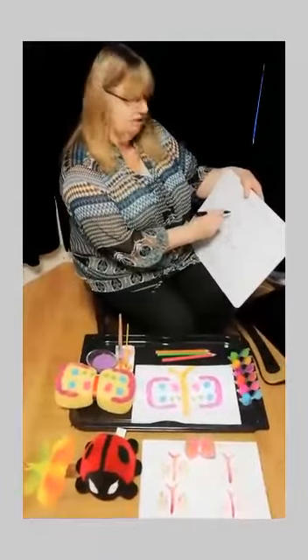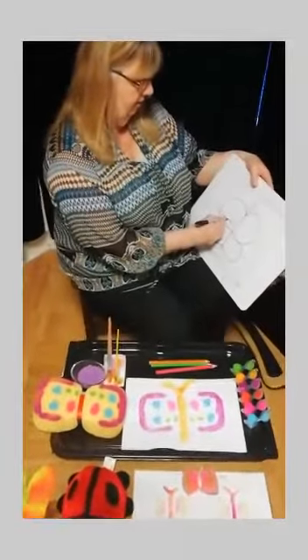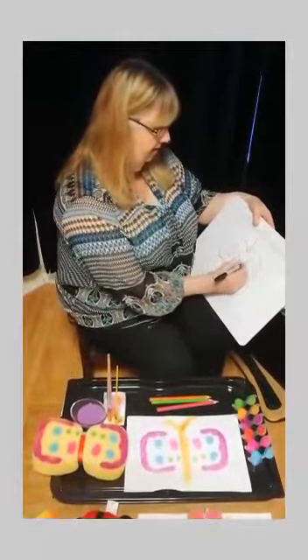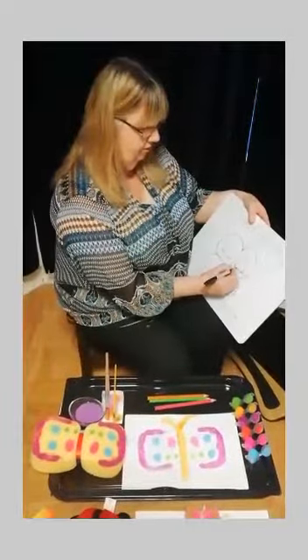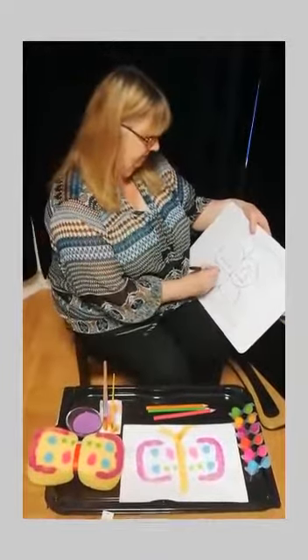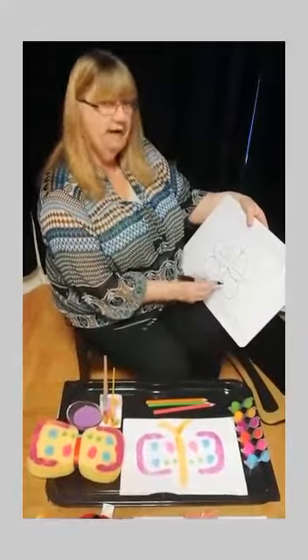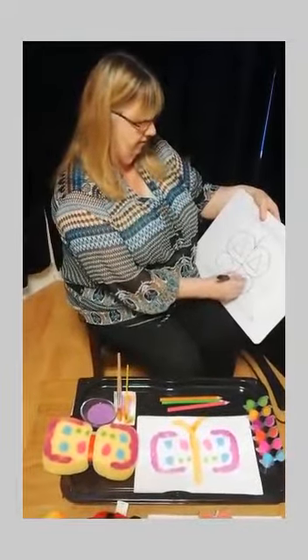I'm going to use some shapes to decorate my butterfly. I'm going to do one triangle. What shape do I need to have here to make it symmetrical? Have a think. That's right, I need another triangle - with one, two, three sides. I think I'm going to do a circle here - it goes round and round and round and has no corners. And another one here.